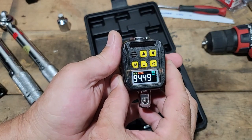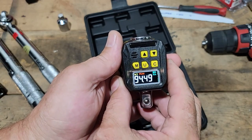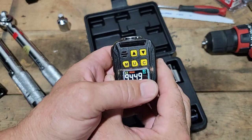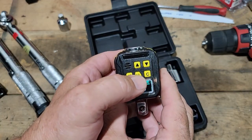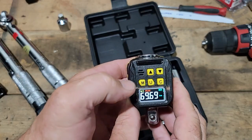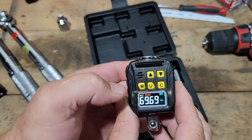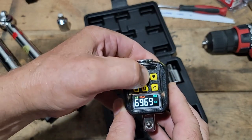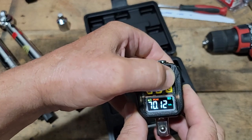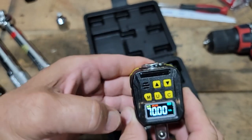We're set to 94.49 newton meters. I want to change the newton meters to foot pounds or inch pounds — the U stands for unit. Inch pounds, foot pounds. That would be 69.69 foot pounds here. And it can be easily changed; let's say I want 70 foot pounds. Right there, and that's set.